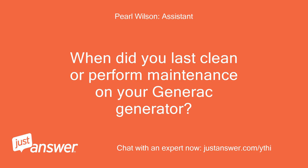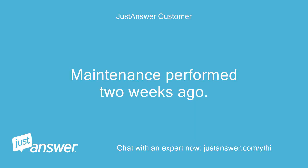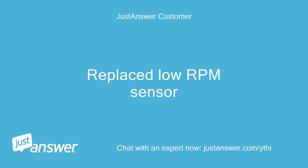When did you last clean or perform maintenance on your Generac generator? How old is it? Maintenance was performed two weeks ago, and the low RPM sensor was replaced at that time.